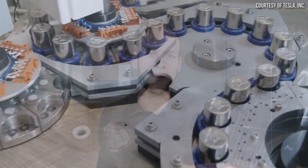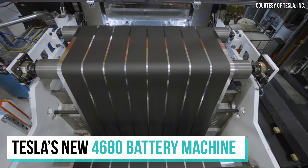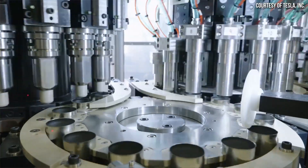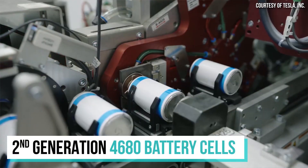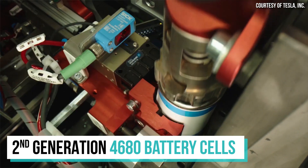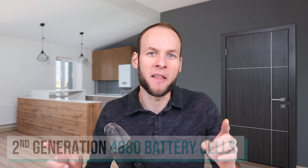In my last video, when I was talking about some of the specific issues that Tesla was encountering with their 4680 manufacturing, I left off by talking about a 3-in-1 machine that Tesla was currently developing. In this video I want to talk about some of the details of this 3-in-1 machine, shared with me by a nameless source, and also some details about how Tesla is currently developing a generation 2 4680 battery cell.